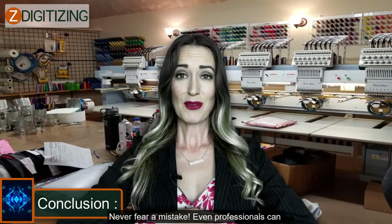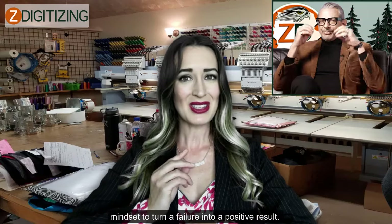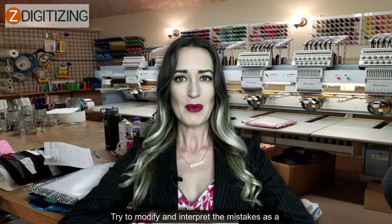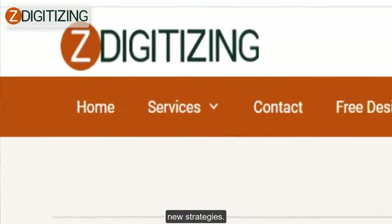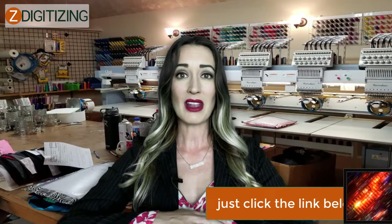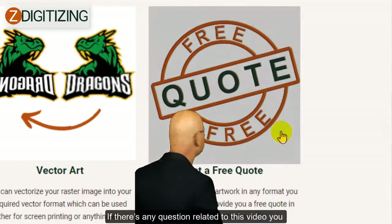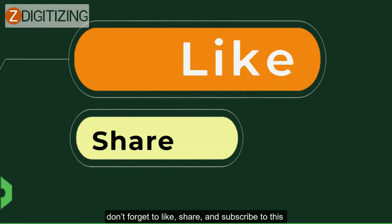Never fear a mistake. Even professionals can make errors. It is always just a matter of mindset to turn a failure into a positive result. Try to modify and interpret the mistakes as a learning lesson or even a chance to develop new strategies. Do you need a digitizing service for your embroidery machine with super fast turnaround and excellent quality? Just click the link below and get a free quote in less than five minutes. Hope it will be helpful for you. If there are any questions related to this video, you can simply ask in the comment section. Don't forget to like, share, and subscribe to this channel. Thanks for watching.